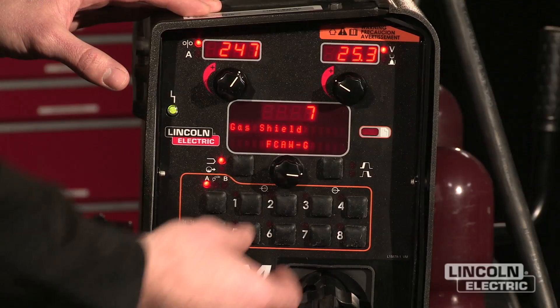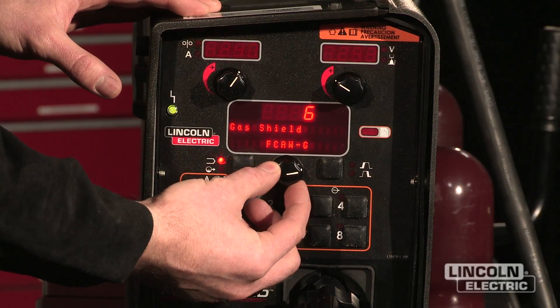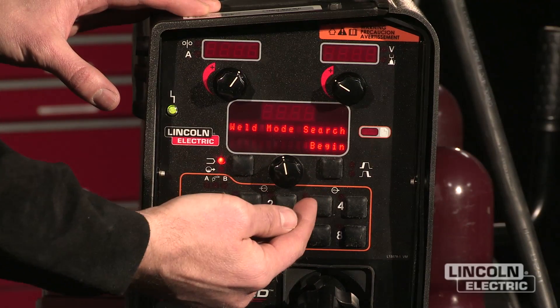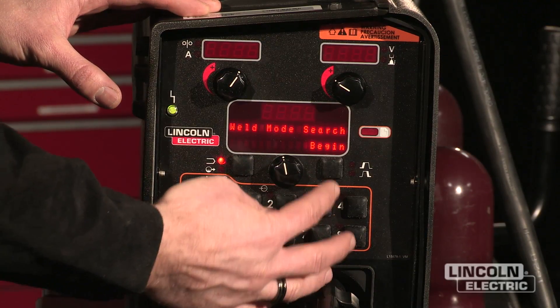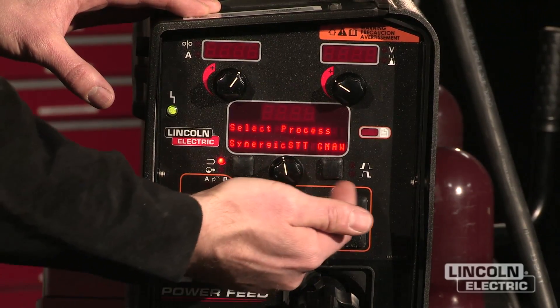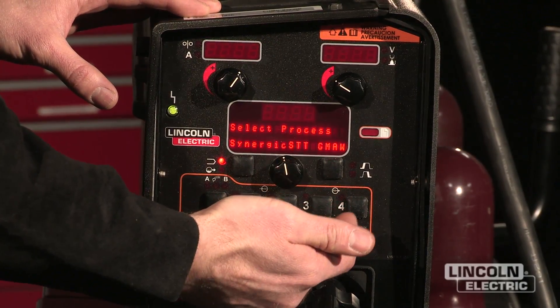Once you have your system set up and ready to weld, there are a couple of things you can do to give you a head start and get welding quicker. If you turn this dial all the way back to the beginning of the weld selection process, there's a search function which allows you to find exactly what you're looking for. To begin, press this button and it'll tell you which processes are available for a search.